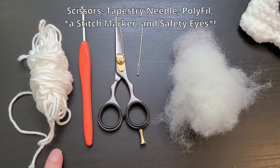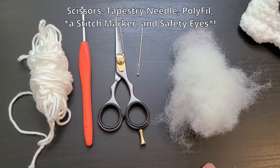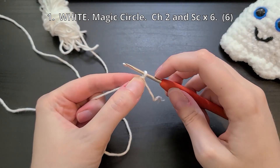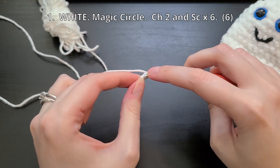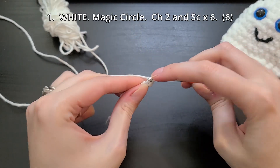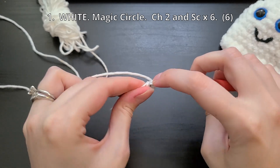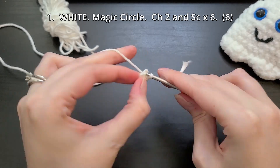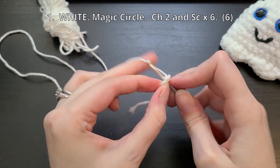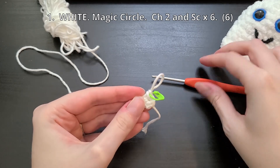Additional materials besides your yarn and crochet hook: you're going to need some scissors, an embroidery or tapestry needle, and just a tiny bit of polyester filling. Now let's go ahead and get started. Grab your white yarn, make a slipknot, and put it on your crochet hook. We're going to make a magic circle, which is chain two and do six single crochets into the second chain. Make sure to put your stitch marker into the last single crochet of your round.